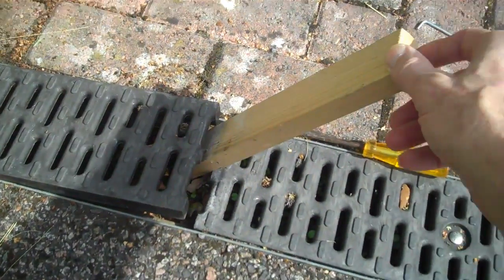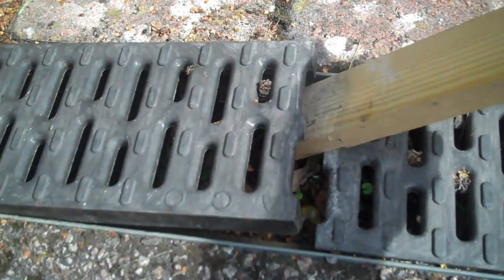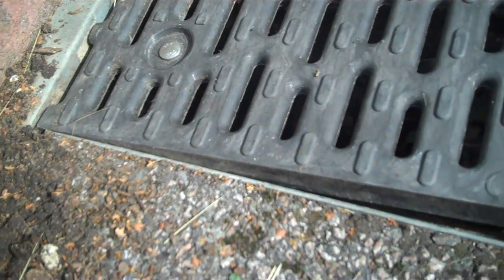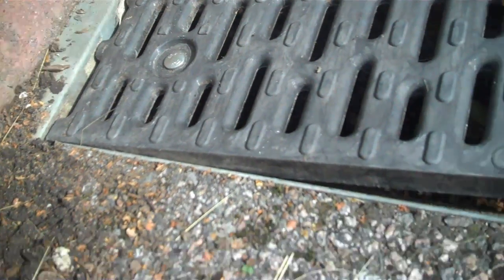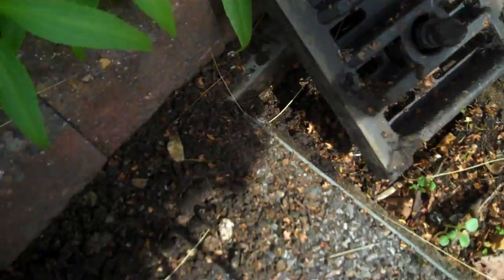So here we are now. We have the wood into the drain and as we leverage down slowly and gently, keep going, put it in a bit more — and there we are. The mechanism pops off.